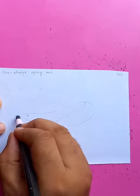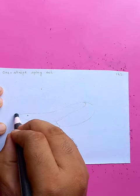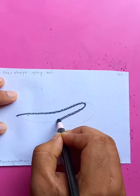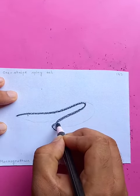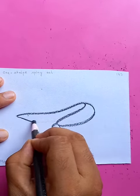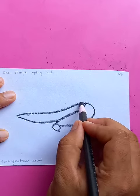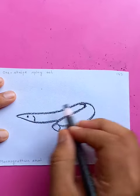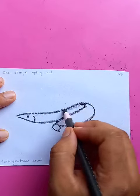It's like a 3D striped spring shape. Just drawing the outlines — you can see the tail here. This is the bending point of the body.